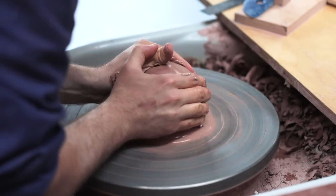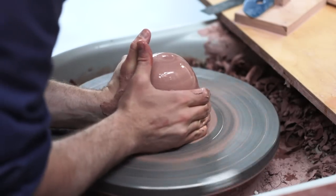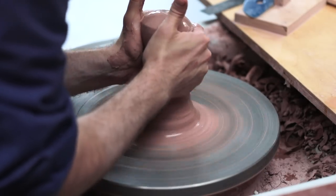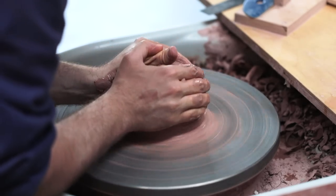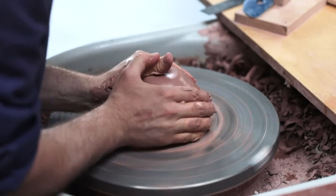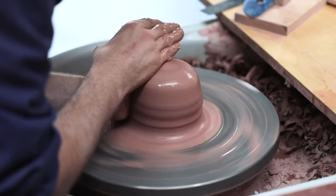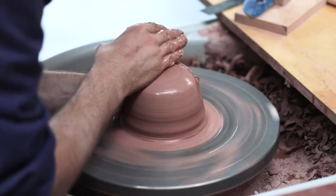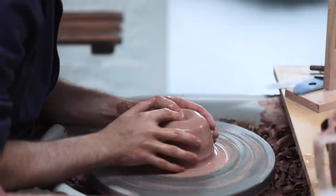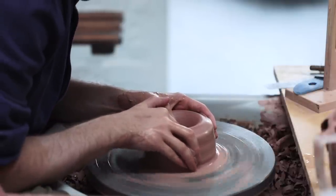This lump of clay is then thrown into the middle of the wheel and centred. This is a process I do with the wheel spinning very quickly, and I use plenty of water so the mass of clay can be manoeuvred without it sticking to my hands and being pulled off centre. This is one of the hardest steps when it comes to learning how to throw pots, but I have made a video in my beginner's guide that's all about it, which I'll leave a link to on screen now and in the description below.